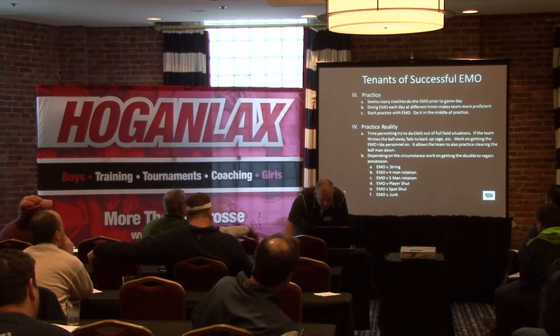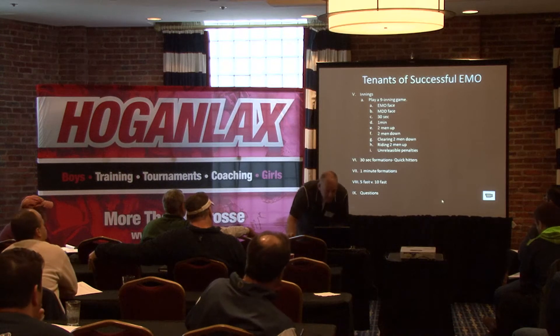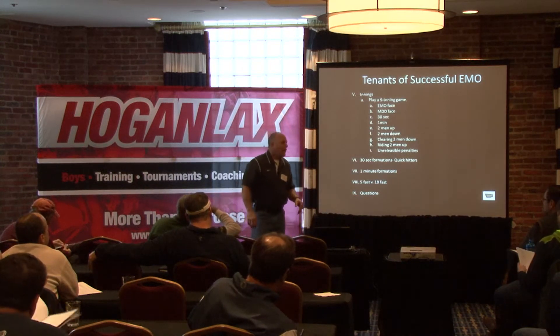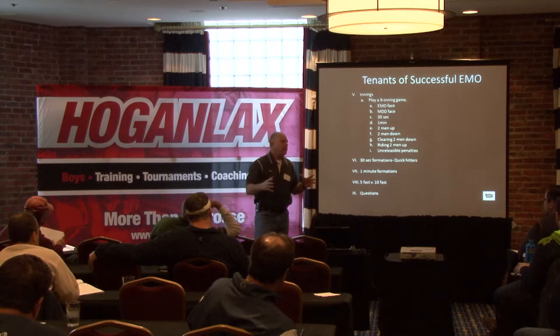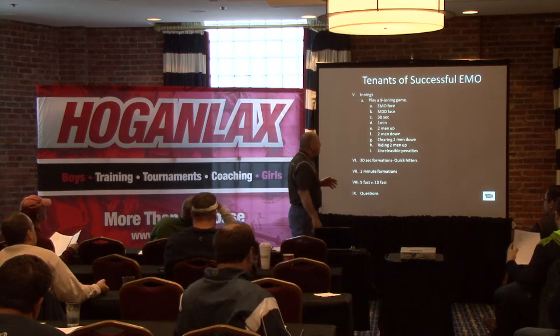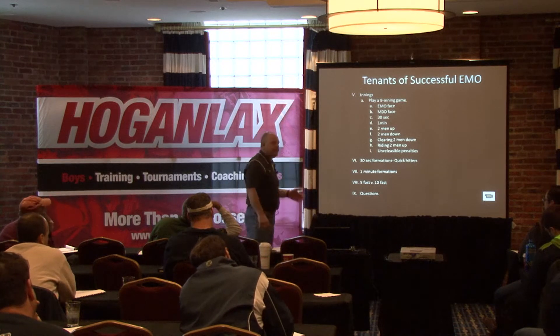The next thing I'm going to talk about is innings. This is what we do in a practice where the whole practice is going to be EMO. We do this inning thing and it really gets you game ready. We're going to play nine innings.